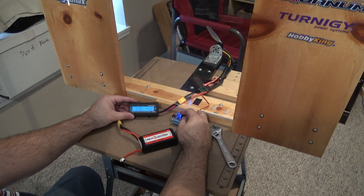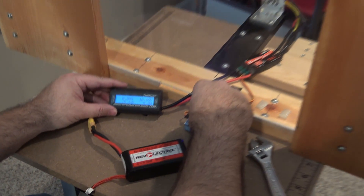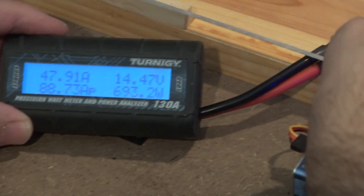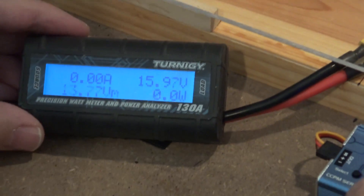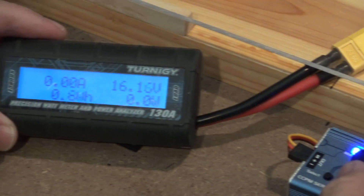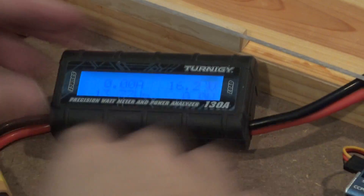Okay, a third prop test — this is the APC regular electric prop. Man, nothing's flattening out — I don't like that at all. 1200 watts, but you're flattening out the blade. Yeah, that's a no-go.